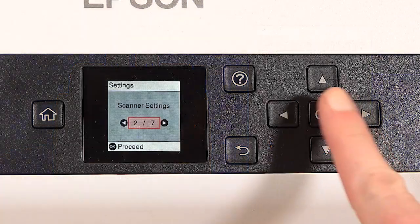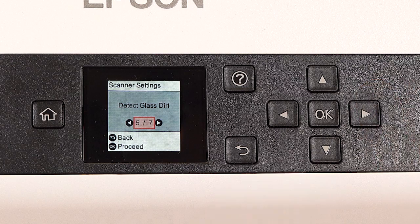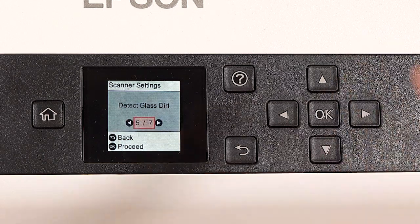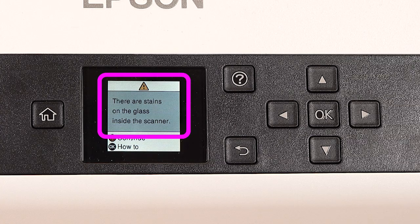From the Scanner Settings menu, select Detect Glass Dirt, then press OK. Select the level of detection you want, press OK, then press the Home button.